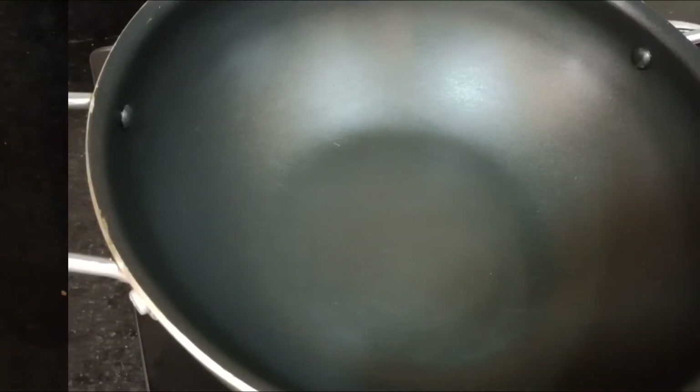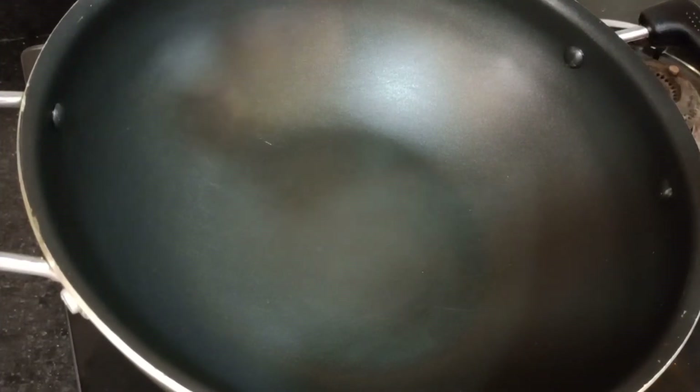First I will add 1 egg. I will add 2 small eggs.